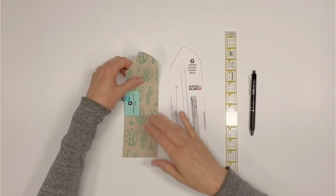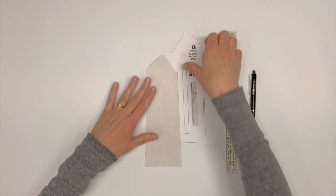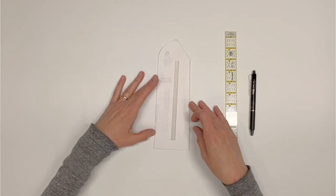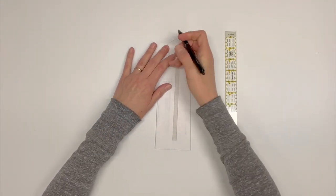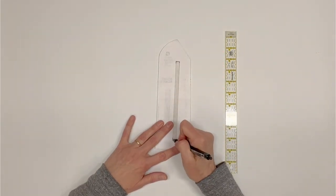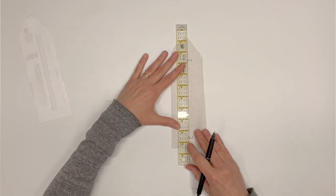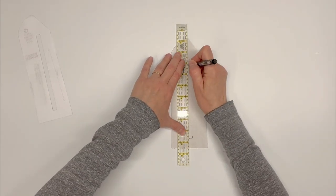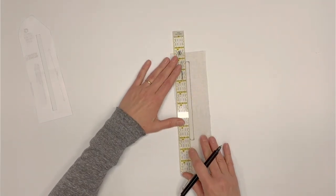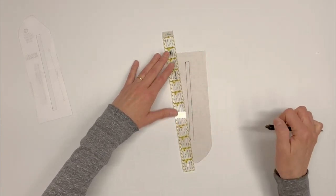Locate zipper pocket facing back G and its paper pattern piece. Turn both wrong side up. Place the paper pattern piece on top of the fabric piece G. Use a fabric pen to trace the zipper window rectangle onto the wrong side of G. I like to use a ruler to make sure the rectangle is straight and even. Once I've traced the top and bottom narrow ends of the zipper window, I use my ruler to mark the long straight edges. The total size of the zipper window is three-eighths of an inch by seven inches.